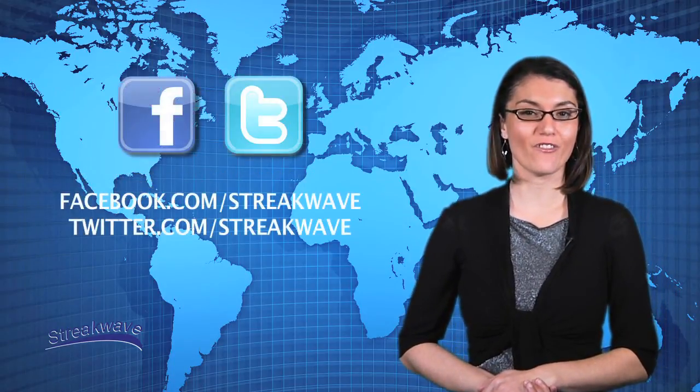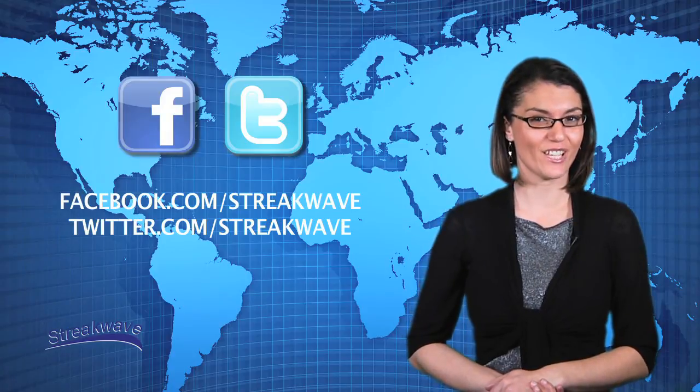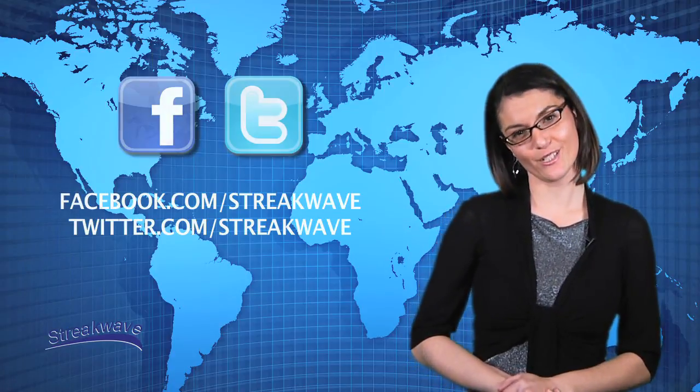Stay updated by following us on Twitter and liking us on Facebook. Thank you and please join us again.